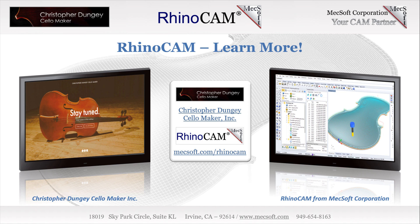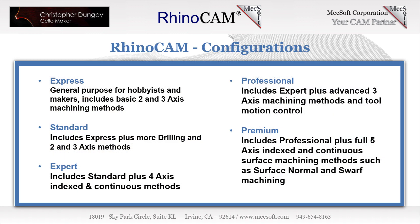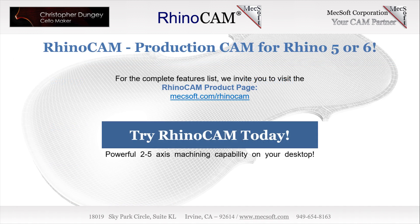RhinoCam is available in five configurations: Express, Standard, Expert, Professional, and Premium. The parts shown here were programmed using the Standard configuration. Here are some additional details about each configuration. For the complete features list, we invite you to visit the RhinoCam product page. This video was brought to you by Mechsoft Corporation, your CAM partner.